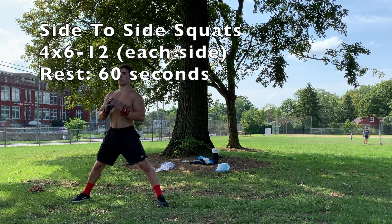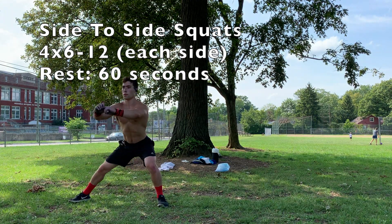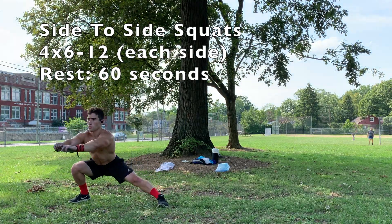Kicking things off with the leg routine, we've got a different squat variation than last time. This time we're doing side-to-side squats, and I really like these because you're putting more stress on one side than the other.